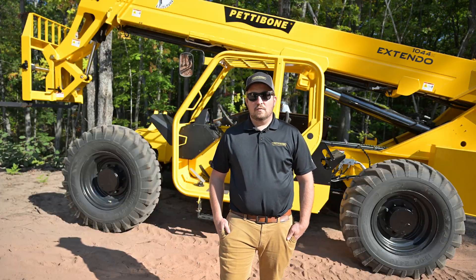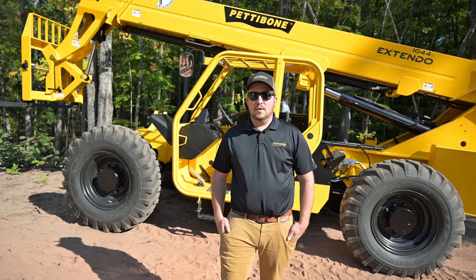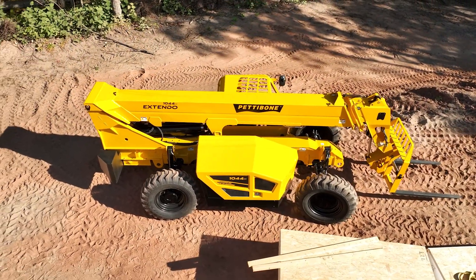To learn more about the 1044X, please visit GoPettibone.com. See you next time.